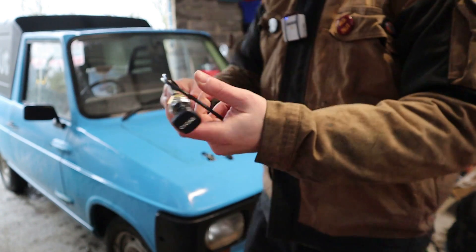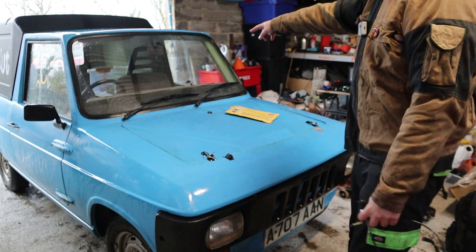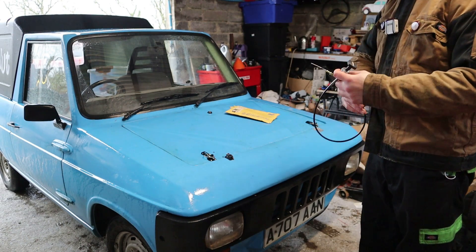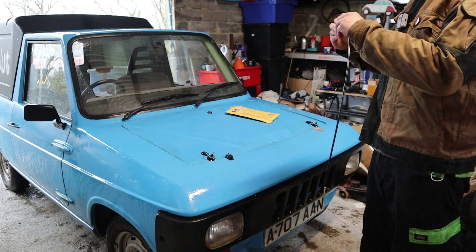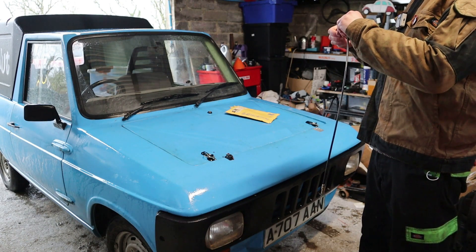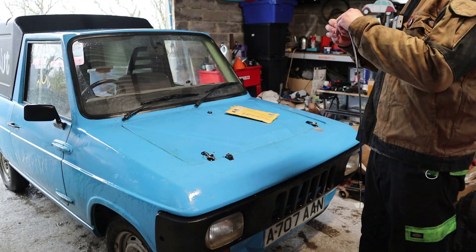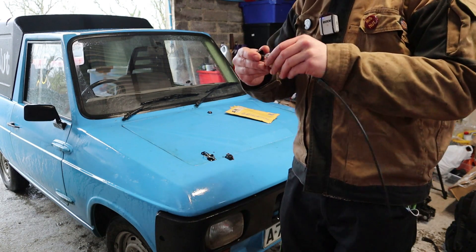Hopefully that will fit. It doesn't seem very long, but it hasn't got very far to go, because the engine sits so far back, the carburetor isn't actually very far away from the dashboard. So hopefully that's long enough. We've got nuts and washers variously — and screws as well. I'm slightly confused as to why there are two lock screws, but nonetheless.